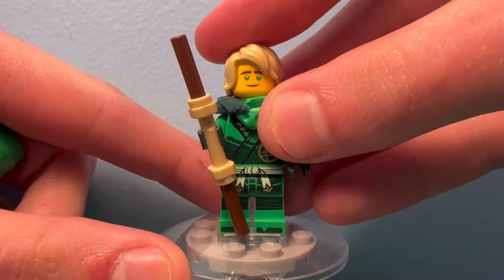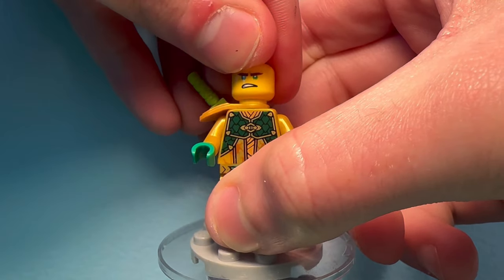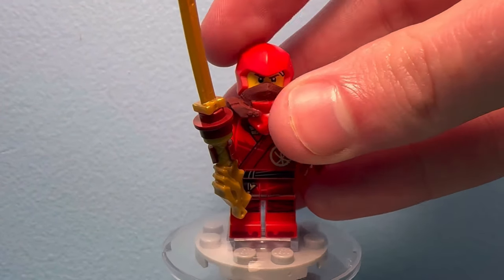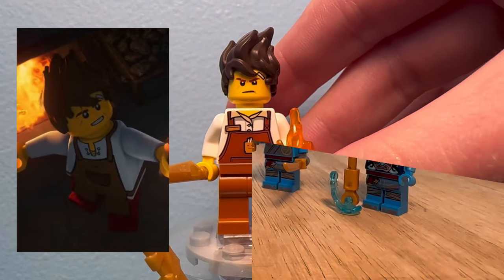Now I know these next two are not canon, but I thought they could use a little upgrade. For Samurai Lloyd, I gave him this golden horn piece as well as added armor to this mech suit from the core mech. Then there is Kai, who had three canon minifigures this wave. I gave him the same fix to his suit as Lloyd and Aaron — a hood-up variant as well as a hood-down one. I also made a more show-accurate blacksmith outfit to match the design seen in March of the Oni.